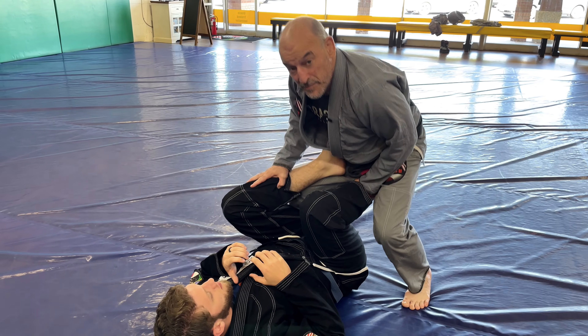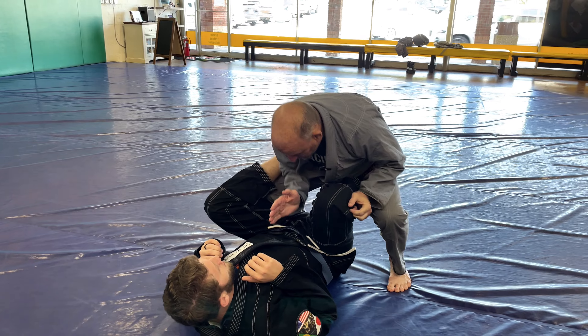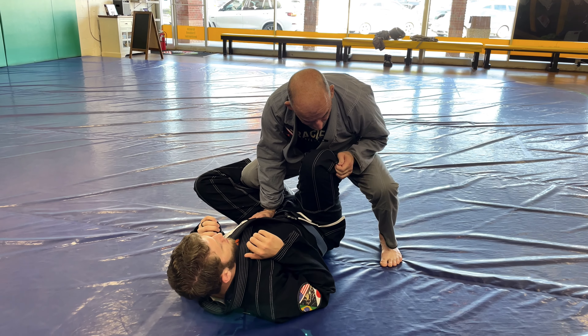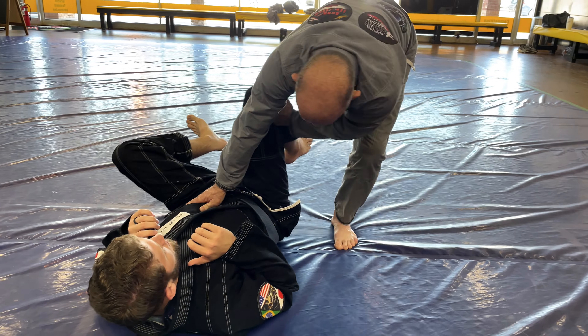Step forward, pinch and put pressure on his thigh, and sit in this really good base. Use my elbow to clear his other foot, put my hand on his hip, and make heavy on the hip. Grab the outside — right over here — a big chunk of the cloth and make a fist.